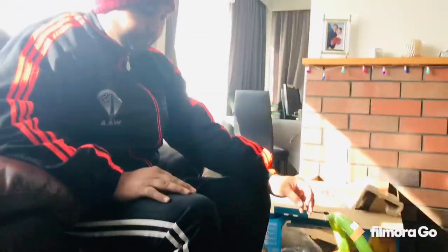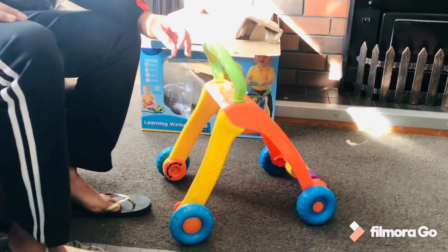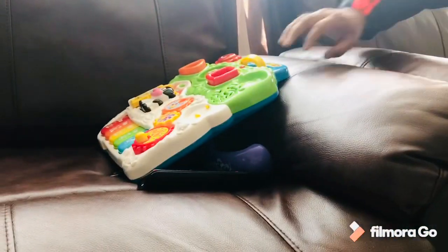Papa, where are you going? Perfect. We will put this in the activity pad — what is it? This is the activity pad. Papa got the manual. No, Papa, let's run!